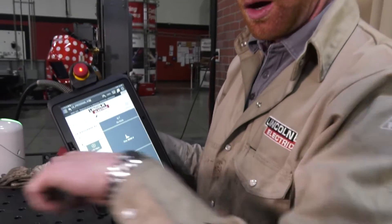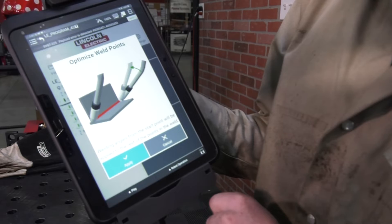Or we can also go back and optimize that weld, make sure that our weld angle is the same all the way around. And now if we actually want to weld it, we just go to 'welding active' and we're good to go.